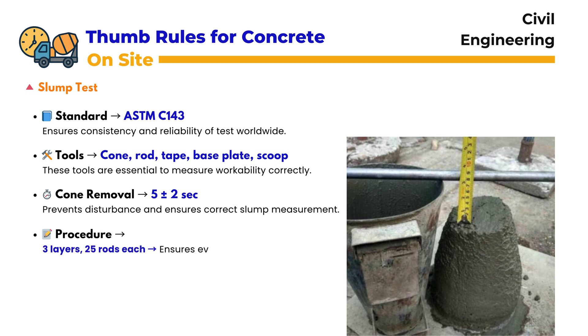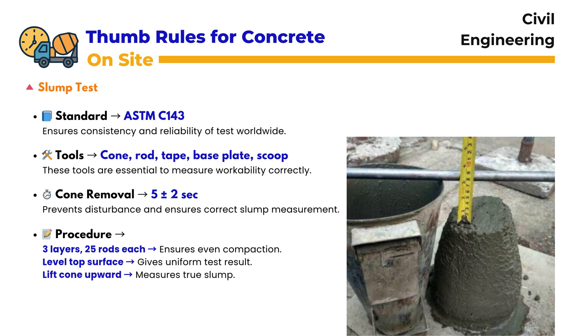When removing the slump cone, it must be lifted in 5 ± 2 seconds, preventing any disturbance that might affect the slump measurement. The procedure is simple but precise: fill the cone in three layers, each layer rodded 25 times to ensure compaction. Level the top surface, then lift the cone upward steadily within the allowed time. Finally, measure the slump with a tape to know the workability of the concrete mix.